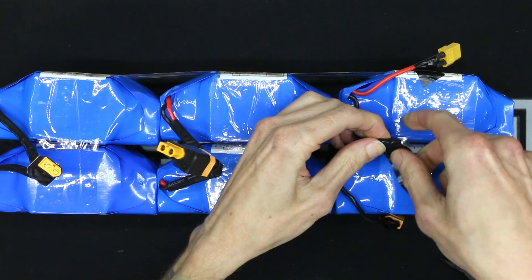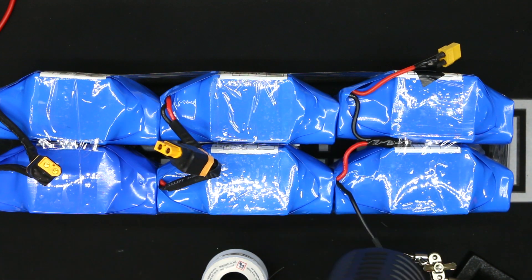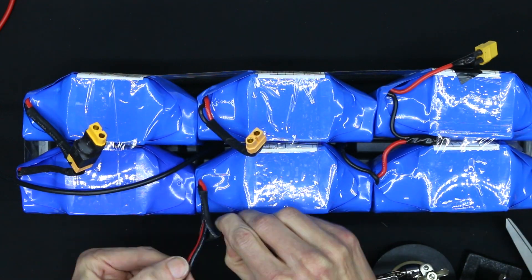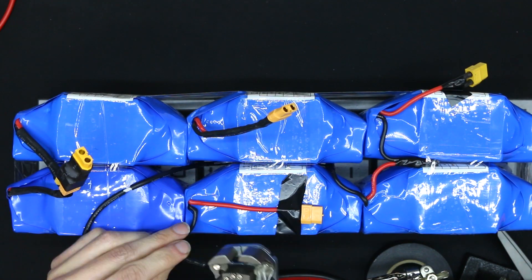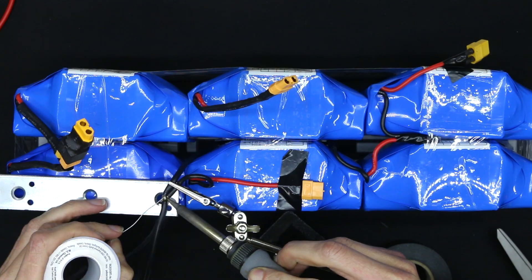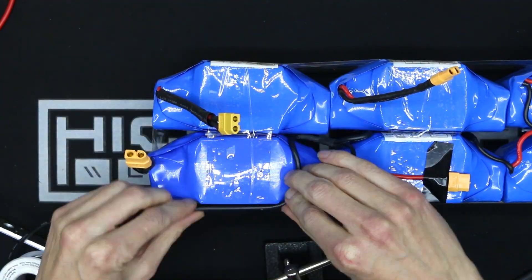The way this pack was advertised, they didn't say anything or show anything that would allude to there being individual packs inside. I'll take responsibility for not asking questions beforehand, but I didn't have any reason to believe this was going to be a separated, segregated pack. I'm not saying the seller hid that fact, but they also didn't go out of their way to make it clear. Supposedly they are Samsung cells, so they are supposed to be good, but that's only going off what the label says — and who knows if that's actually true.